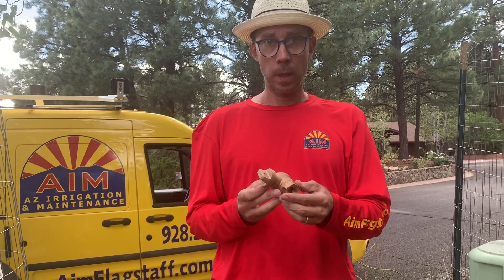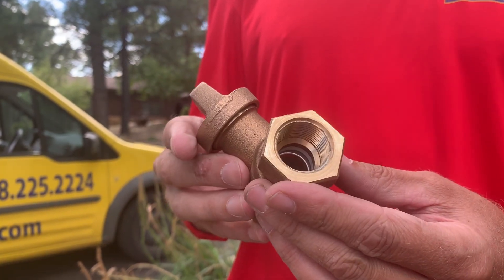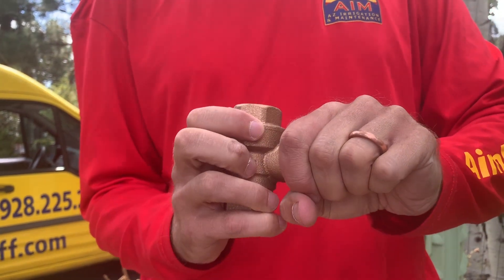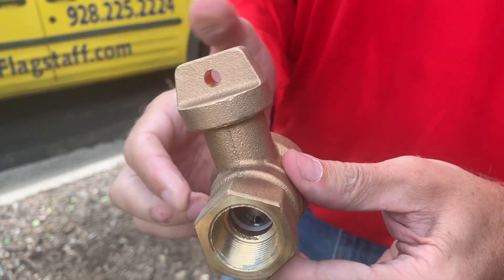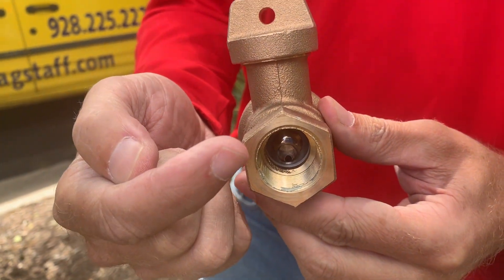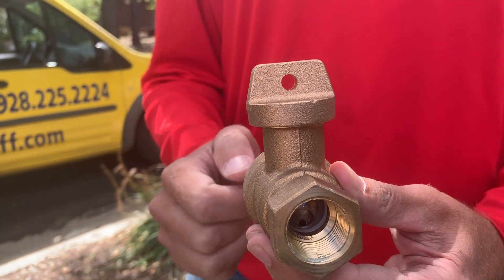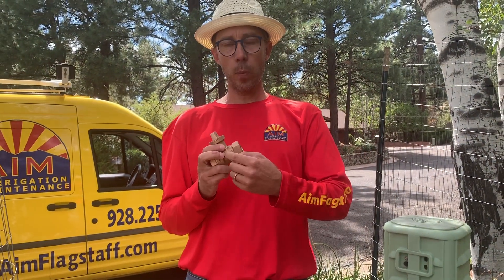So this is a stop and waste valve, and this is the waste part. Right now it's open, so I'm going to close it. You can see right down at the bottom there's a hole, so the water will drain backwards out here and out. That's how it works. When you turn the water on and off, it's actually opening up this port — well, it depends on how fast you do it, but just for a moment.